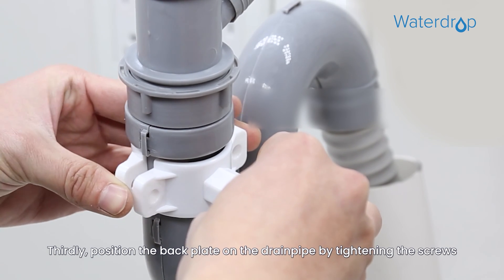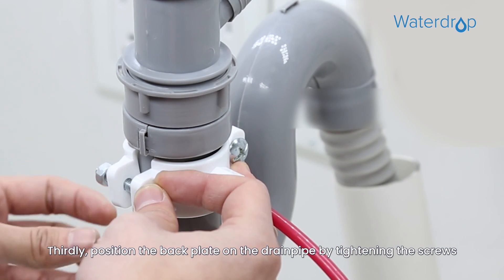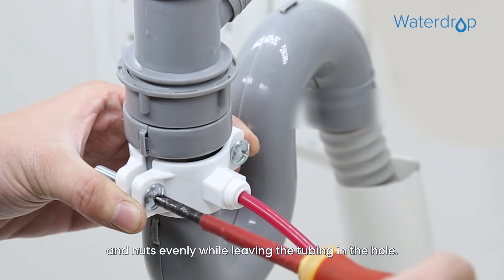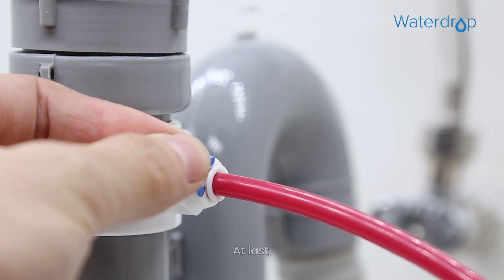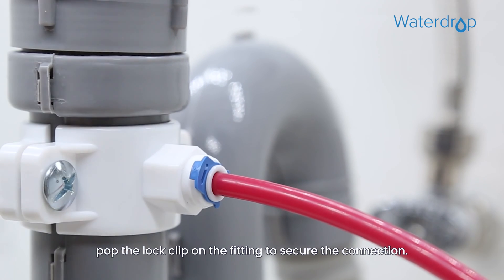Third, position the back plate on the drain pipe by tightening the screws and nuts evenly while leaving the tubing in the hole. At last, pop the lock clip on the fitting to secure the connection.